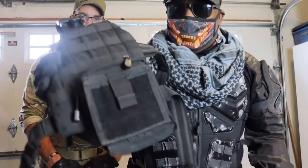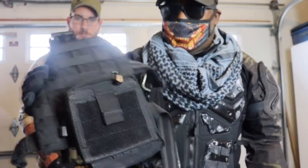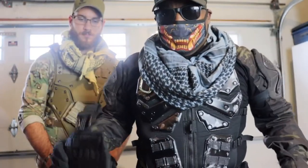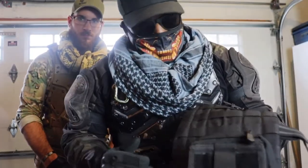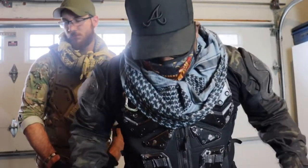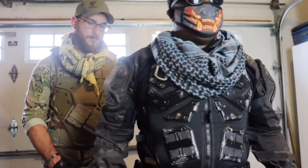Those drop leg rigs are a must for Titanfall cosplays — I think they're absolutely amazing. Those are the two main things I'll wear on my lower body.